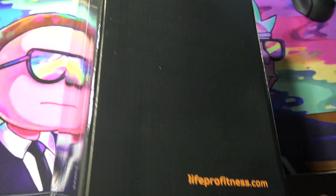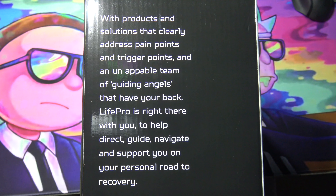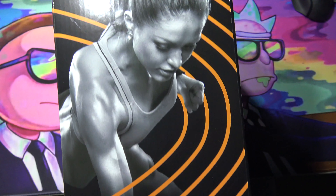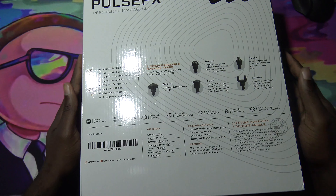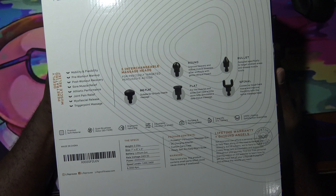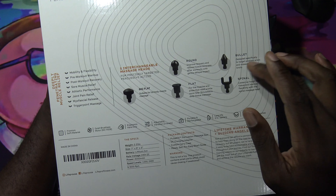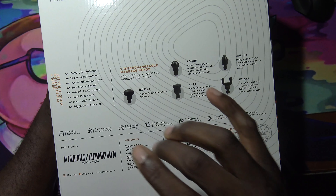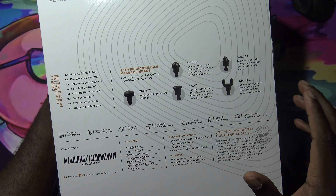Here's the front, here's the side — basically the left side — and here's the back. On the back it explains everything that it comes with: the round bullet, flat, spinal, and big flat. These are for pre-workout warm-up and stuff like that.